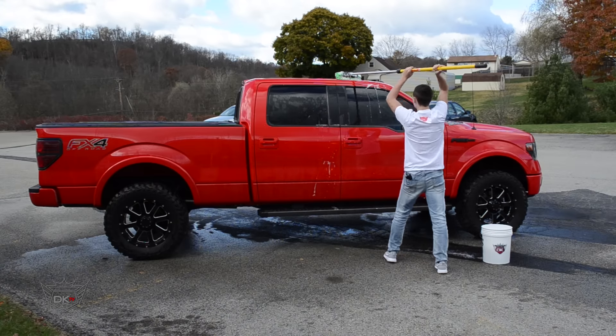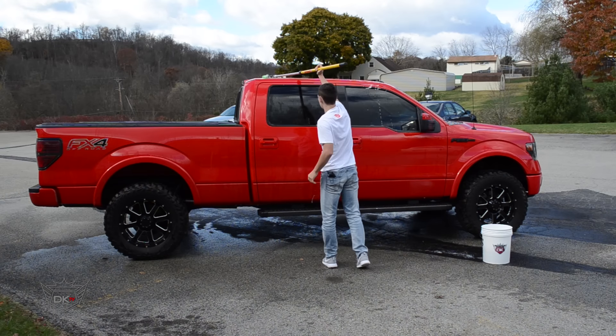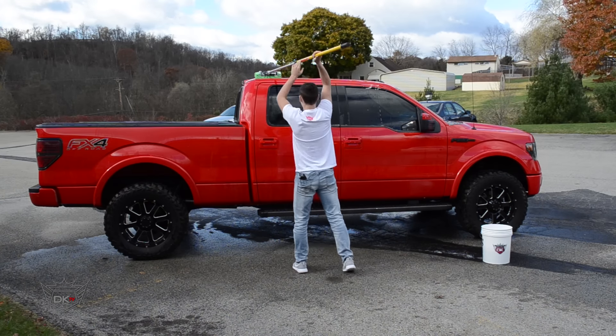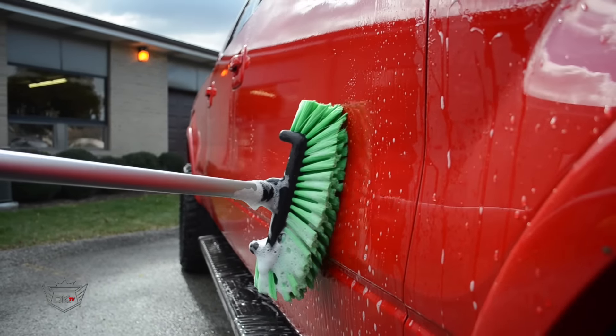With our 5-level green nylon truck brush, you're able to scrub hard to reach areas that similar truck brushes can't reach. Simply attach any threaded handle into the thread hole. The super soft nylon bristles will not scratch any of your truck's surfaces.